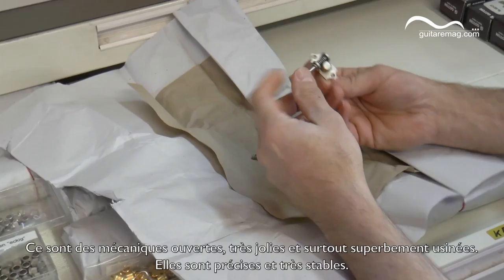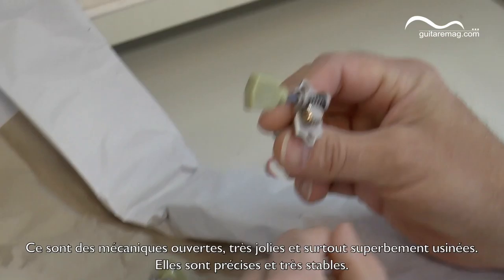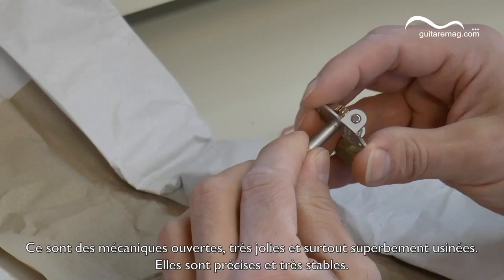Dolphin — this is a very new tuner we use, not even a year. It's an open gear tuner which is so nicely machined and produced. It's very stable.